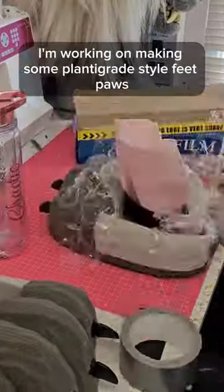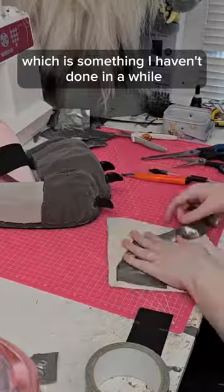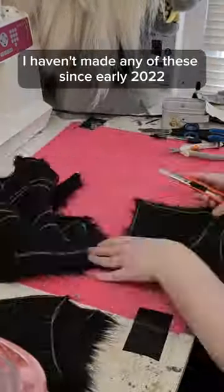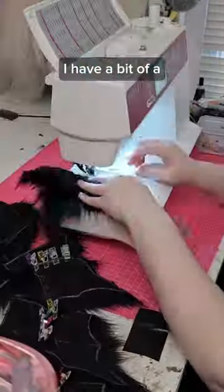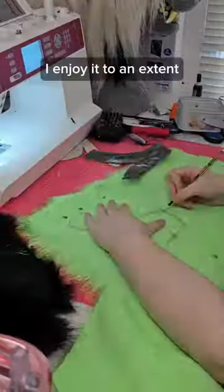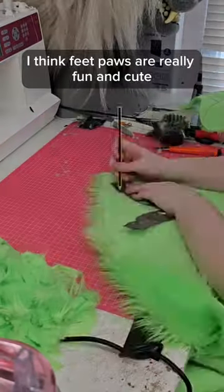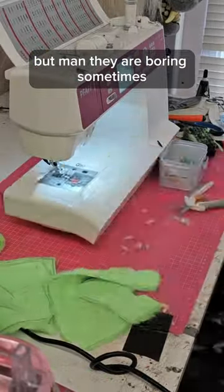In this video I'm working on making some planty-grade style feet paws, which is something I haven't done in a while. I haven't made any of these since early 2022, late 2021 maybe. I have a bit of a complicated relationship with making feet paws — I enjoy it to an extent, I think feet paws are really fun and cute, but man they are boring sometimes.